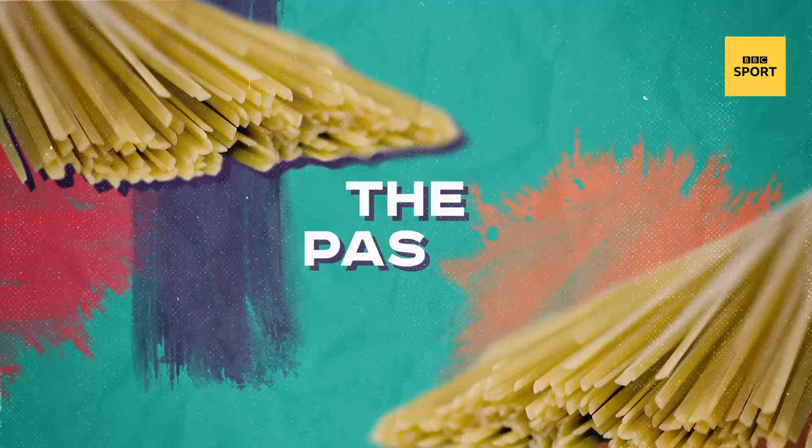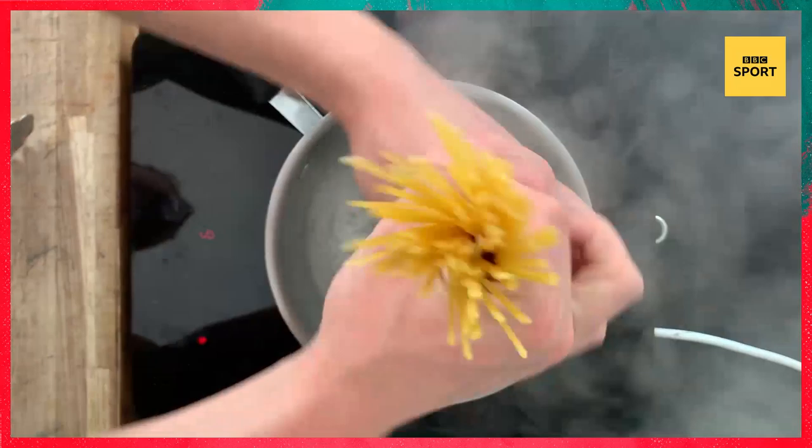I'm going to show you some quality techniques to making your pasta absolutely pop. For the pasta, heat up water and when it's boiling, add the pasta. When the pasta goes soft, drain it, put it back into the pan and top it with beetroot juice. When it's cooked, drain the pasta but keep some of the beetroot juice. Set the pasta and beetroot juice aside in the pan.